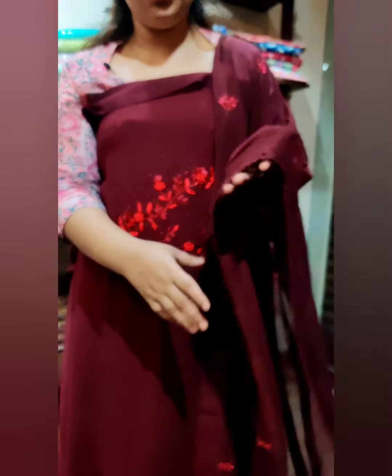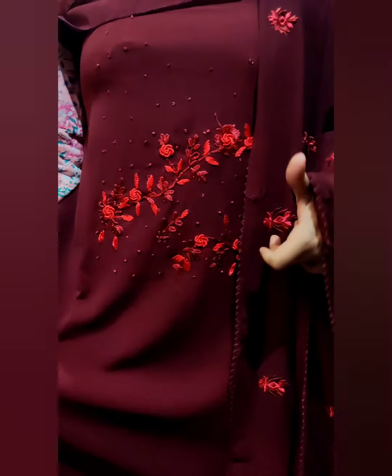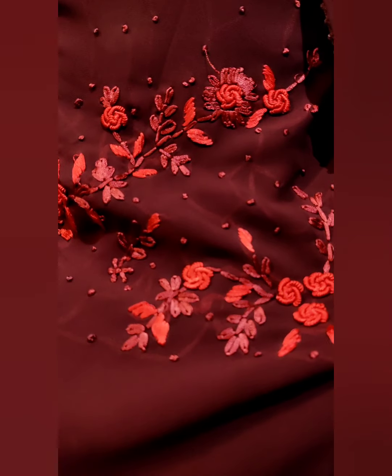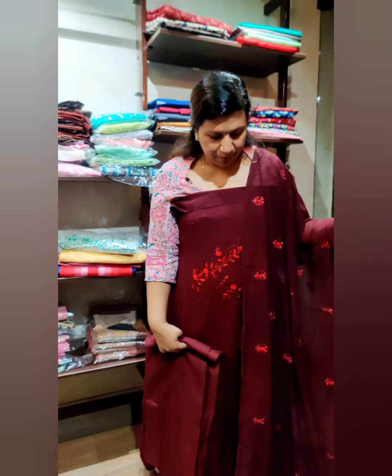This is a set of Georgettes in the dark maroon and dark brown shade. Here is a closer view. This is full embroidery. This is the pant and lining — the full set. The price is $1,375.